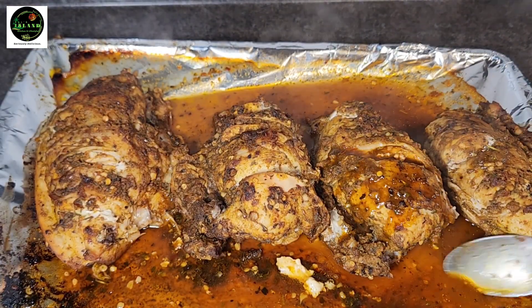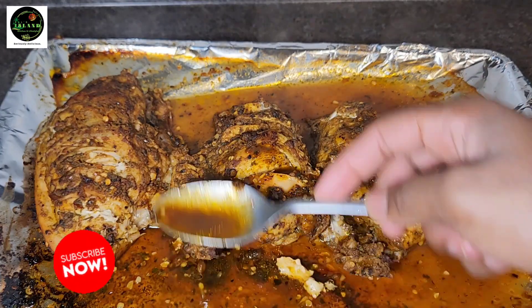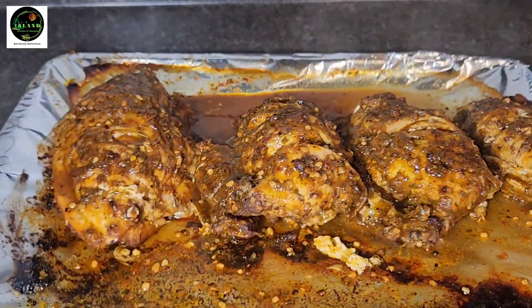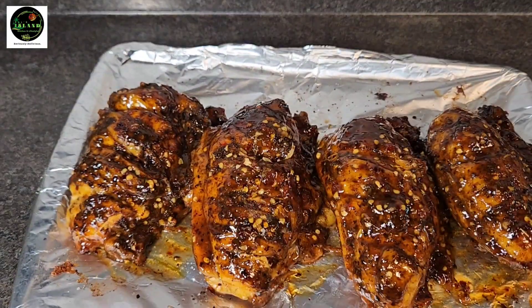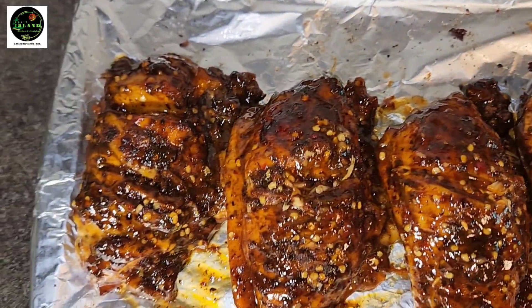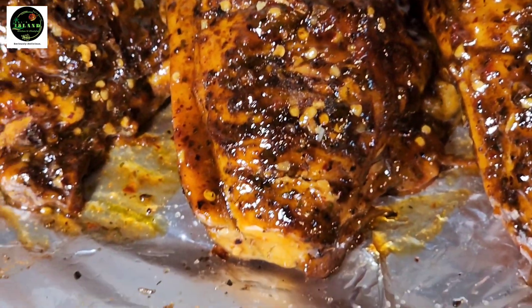Our chicken breast is coming out quite well. This is our sweet chili baked chicken, and I do hope you guys enjoyed this little tutorial on how I prepare a quick, easy, and affordable dinner — or lunch, whatever you want it to be. Heading back to the oven, and voila — our chicken is ready! The chicken breasts look so yummy, juicy, and delicious.